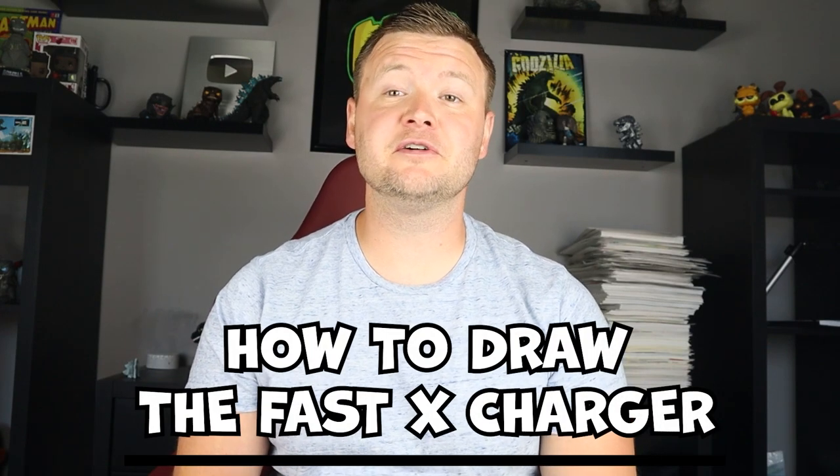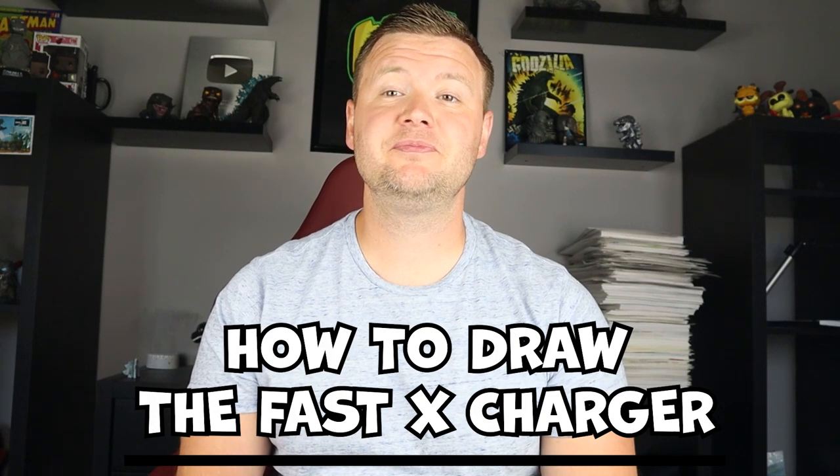Hey everyone, how's it going? For today's video I'm going to be showing you how to draw the Dodge Charger from the new Fast X movie. I hope you follow along and enjoy this video today.